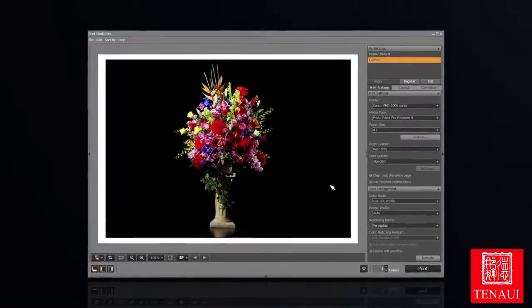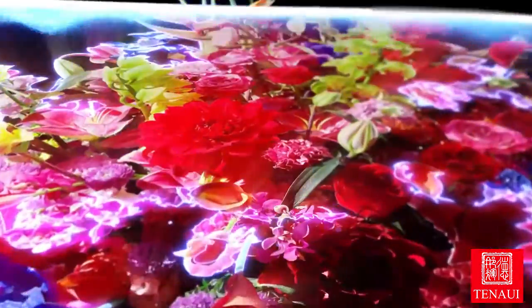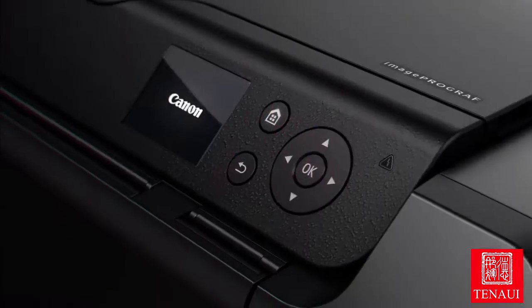Print Studio Pro software now comes with a brand new feature called Contrast Reproduction. This enables images with high detail to be printed with sharpness and clarity.